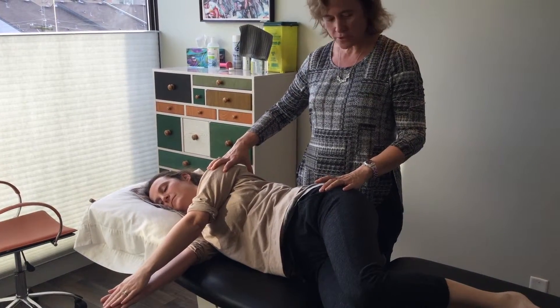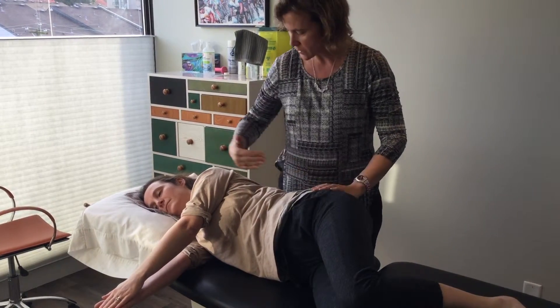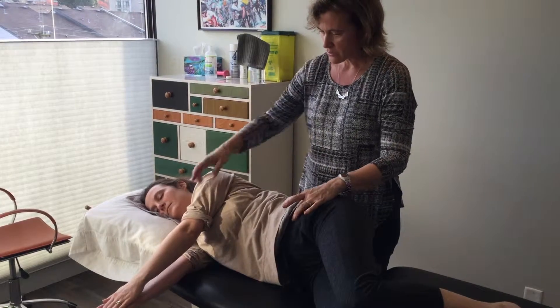We're going to work on an exercise for rotation, starting in line with the knees bent up, such that the heels, the hips, the shoulders, and the ears are in line. We're going to work with breath, trying to help rotation of the trunk.